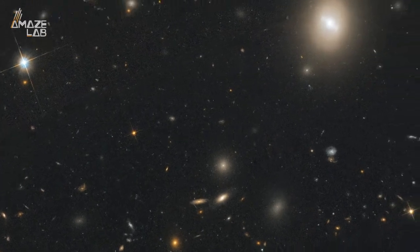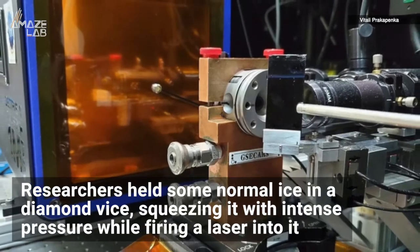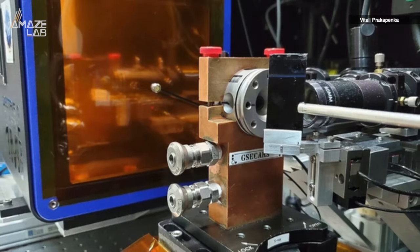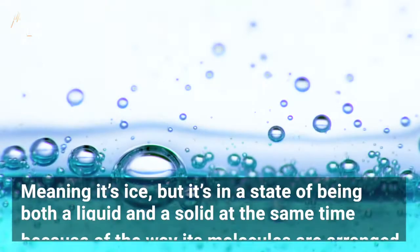To manufacture the alien ice, researchers held some normal ice in a diamond vise, squeezing it with intense pressure while firing a laser into it, which caused it to freeze in such a way that it ended up in what they call a super-ionic state — meaning it is ice, but it's in a state of being both a liquid and a solid at the same time.